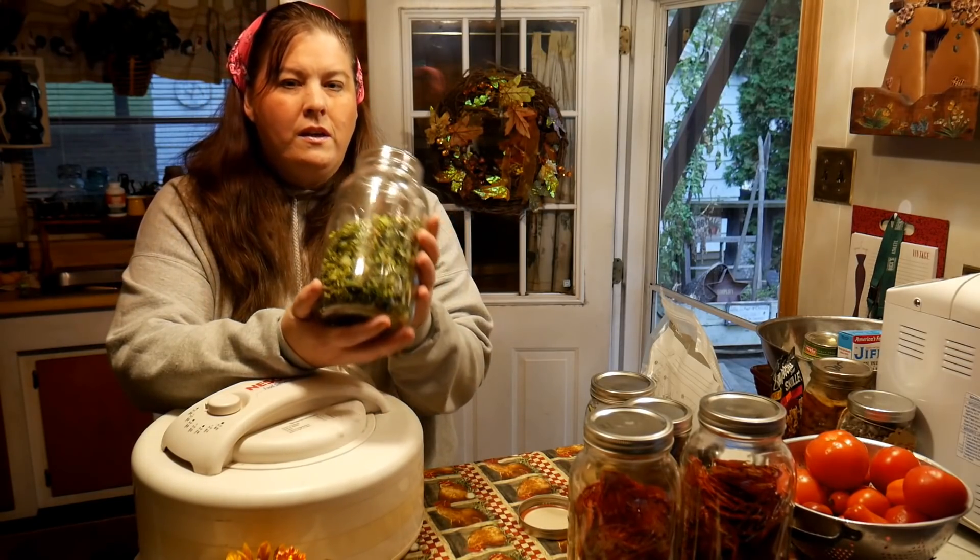I am so excited to share all these dehydrating projects. It's something so simple and easy - you don't have to lug around a lot of water, canning jars, and heavy equipment. Dehydrating is the way to go - it's a thumbs up for me.